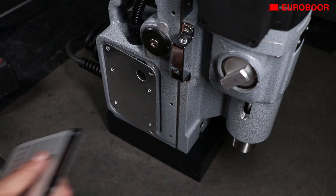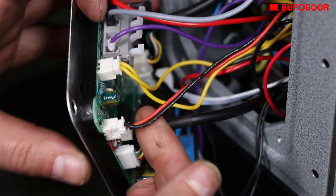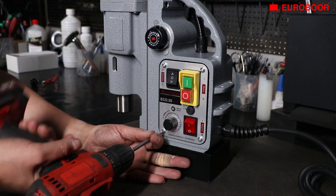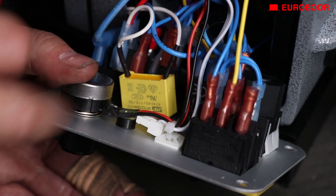Detach the back panel of the machine. Remove the potentiometer cable as shown in the video. Now remove the front panel and once you've carefully pulled it out, continue with cutting the zip tie.